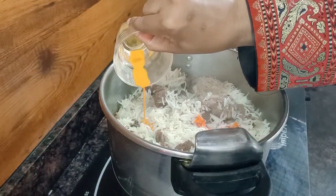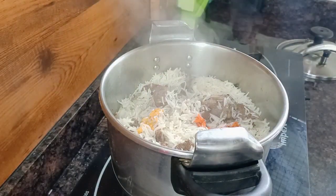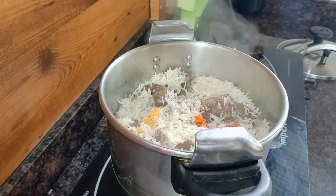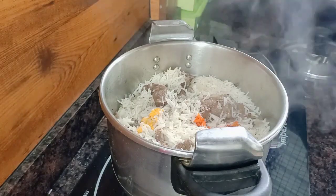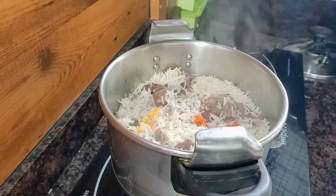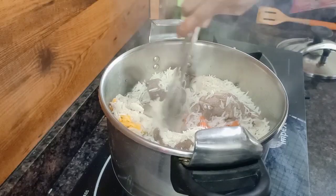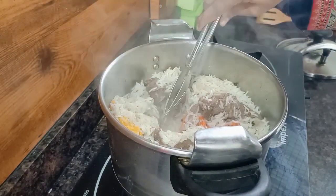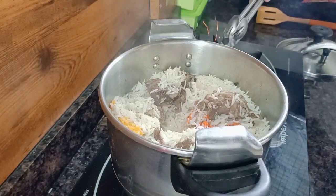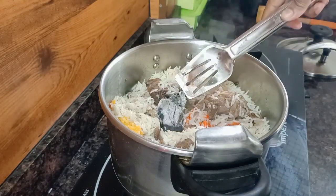I have to taste the rice. Here I have to taste the rice. I will put in a charcoal, I will use the charcoal, I will put it in aluminum foil. If the smell is ready for the rice — the smell is very good, I will try it.